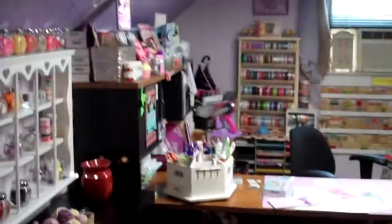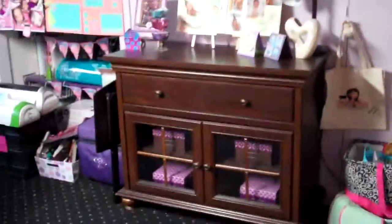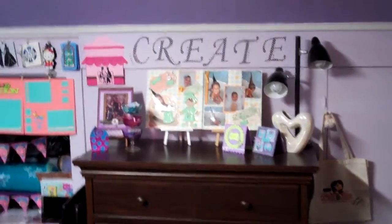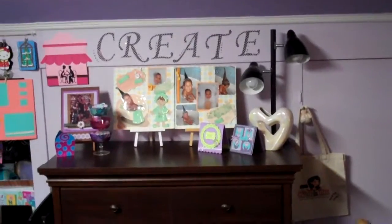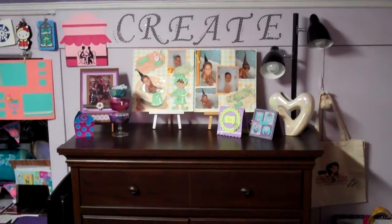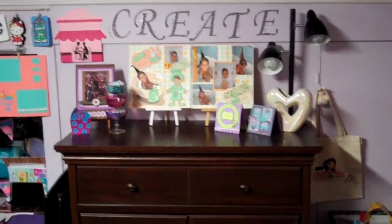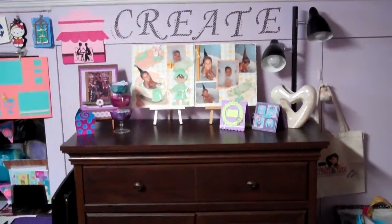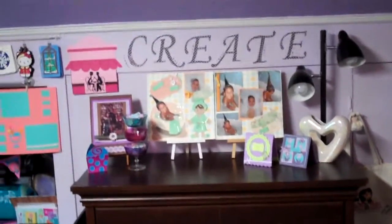This is my scrapbooking area. This is my little cabinet — I have my Cuttlebug things on there and I just cut out letters up there with a stencil that I had. I like the way that came out. This is a place I just kind of put any of my latest projects. I used to have my Cuttlebug and my paper trimmer up here but I decided to move that elsewhere.